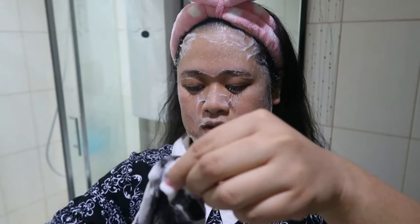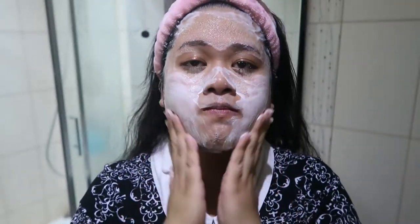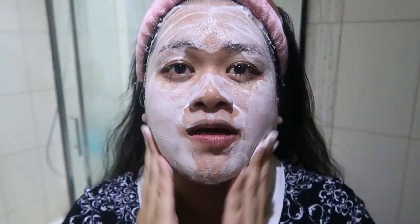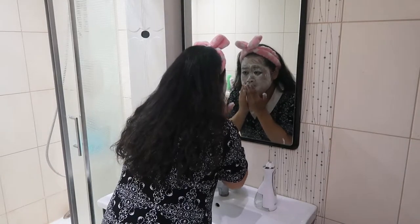It feels nice. I'm going to go wash my face because I have a bit of cream and eyeshadow on. So here is my face after cleansing. I think it did a good job of removing what I had on — no brows left. I don't really feel residue from the mascara I was wearing, but it wasn't really that strong of a mascara.